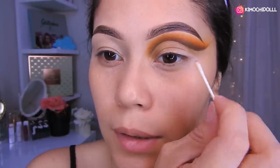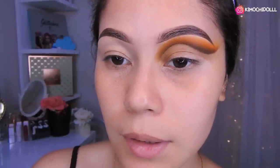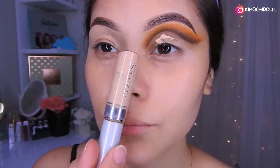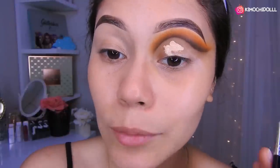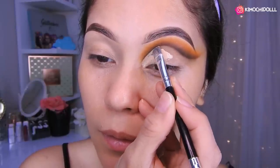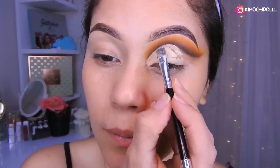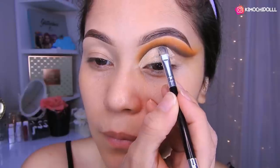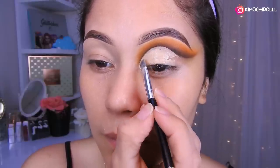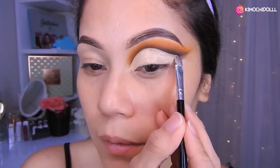Ahora vamos a darle un poquito más de subida encima, porque el maquillaje como les dije es como una montaña. Voy a estar utilizando un poquito de este corrector que es de Cezane, con mi brochita de Kimusin, para hacer el corte — más que nada rellenarlo. Lo rellenamos aquí súper bien.